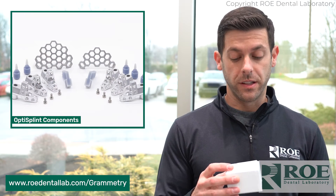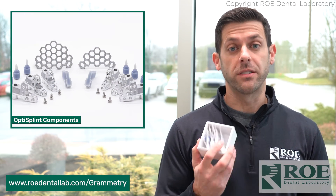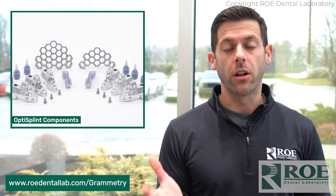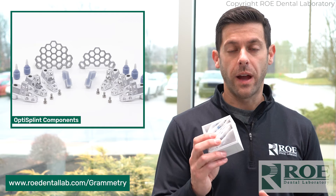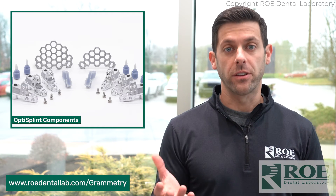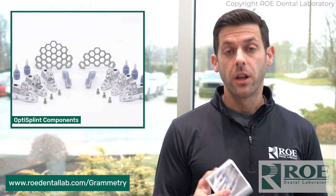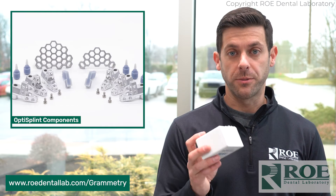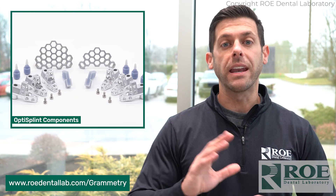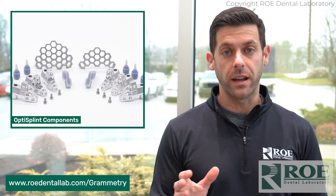Once you have this, this is enough for one patient. There are six scan bodies in here. If you need additional, we can get those a la carte to you. Once you have these looped together, you send those to us and we're going to make a model for their final zirconia. They are patient-specific, so you will purchase one of these for each patient — but it's such a low cost. It's a great solution. Anybody can do it with your intraoral scanner.